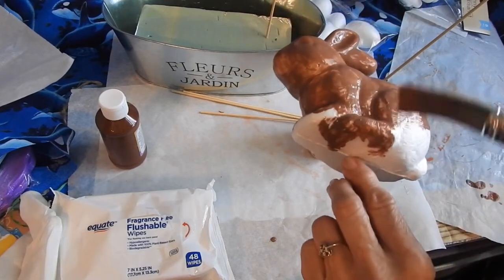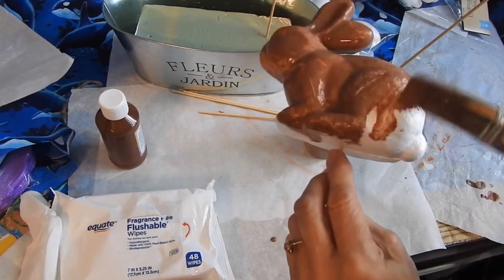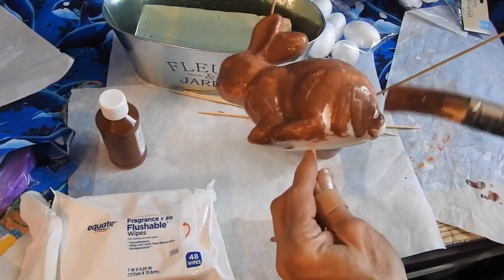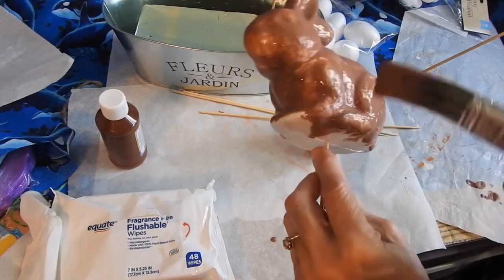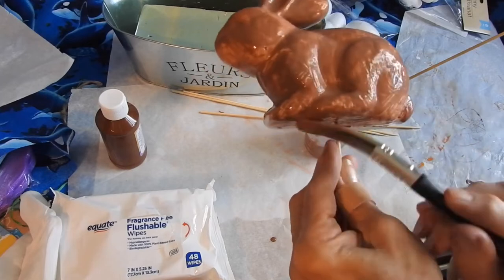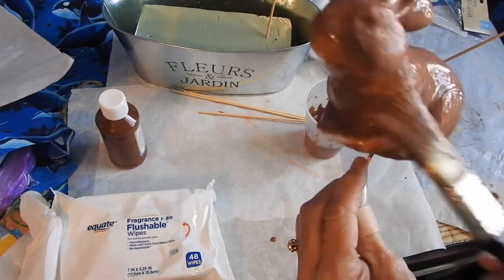I've got some paint that's dripping down underneath, so just grab that and hit it with the paintbrush. I'm just going to finish this side and then I will be right back, and we can do an egg together. This side is pretty covered, the bottom is all covered now. I think it's looking pretty cool.